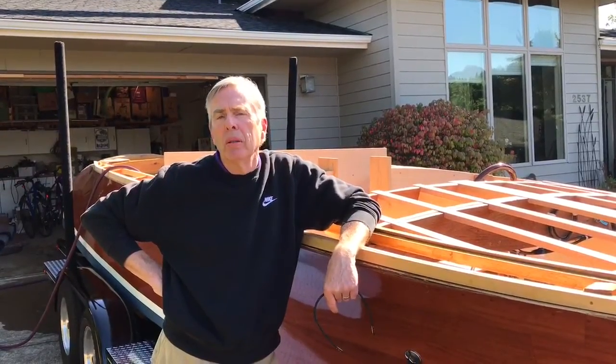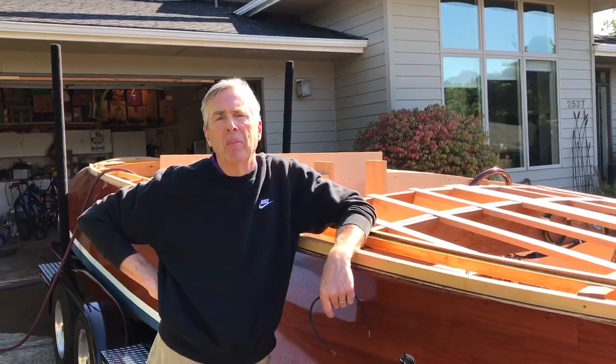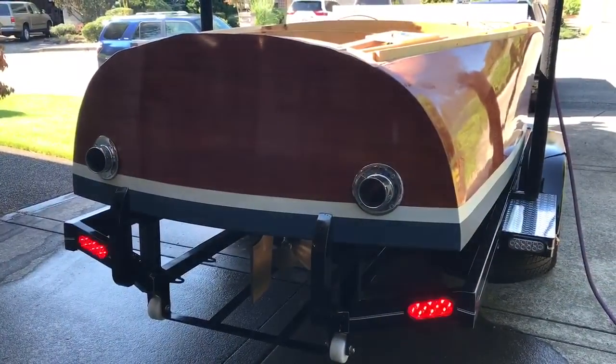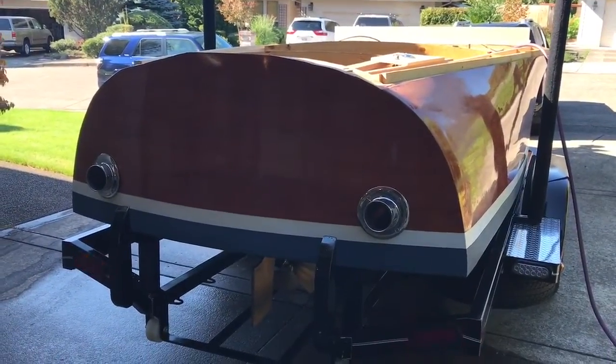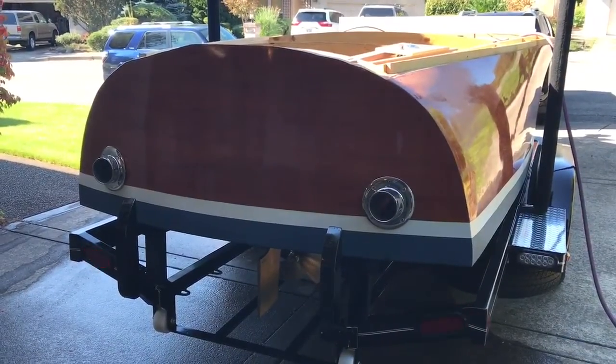The process for building is called cold molding. You essentially make plywood on a frame and mold it to the curves of the design. This is a classic design with a barrel back after mahogany runabouts of the 40s and 50s, made by companies like Chris Craft and Garwood.